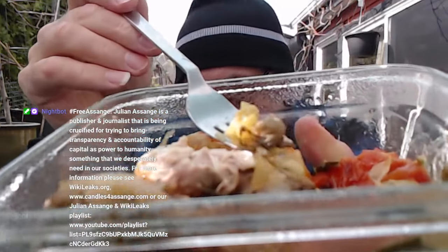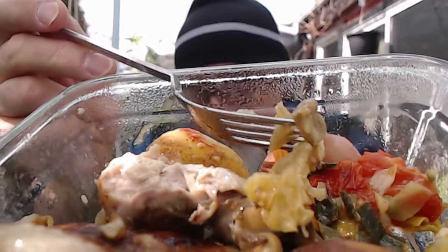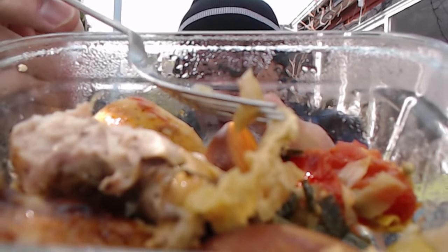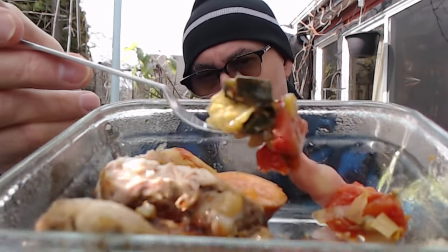It's super good, and I got some grapes from our garden — the unripened grapes, those little green round things. It gives it a nice tangy, tart flavor. Super yummy, and this is what we're going to eat for later on today.